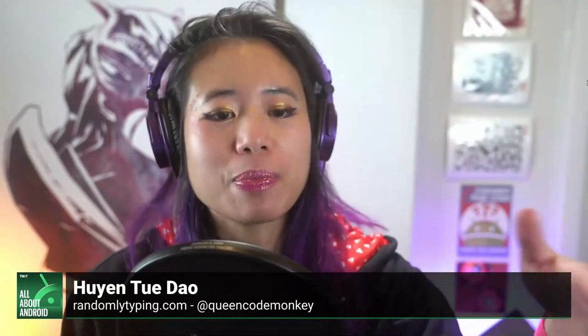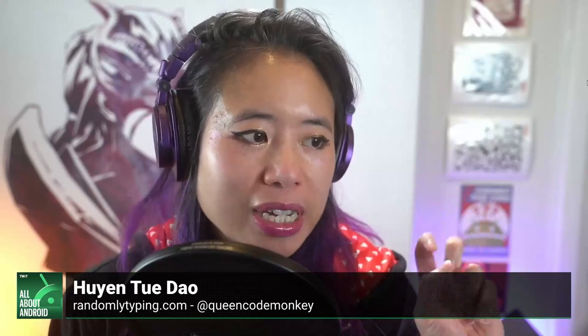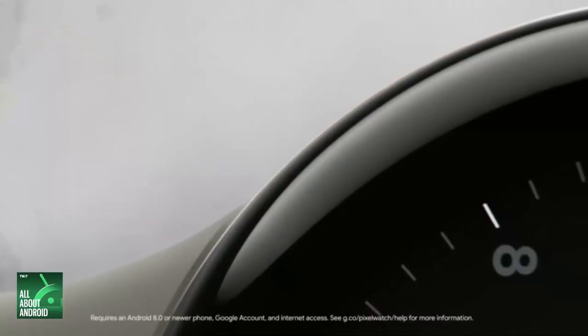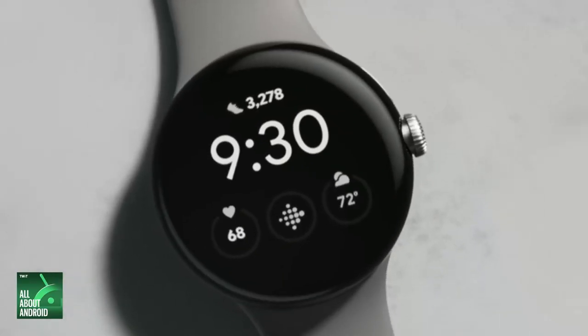In terms of battery life, I know that it being kind of a Fitbit device, this might not make some Fitbit wearers very happy, but it does tout 24 hours of battery life even with a lot of the tracking, which we'll talk about in a second. Something very interesting is that there is a quick charge, so you should get about 50% battery life in 30 minutes.